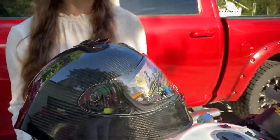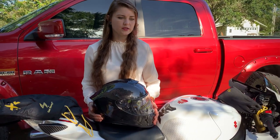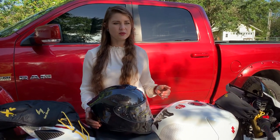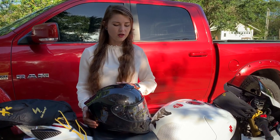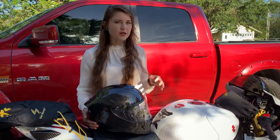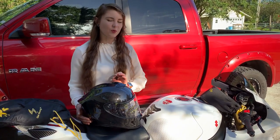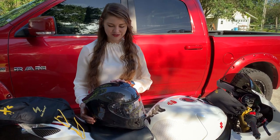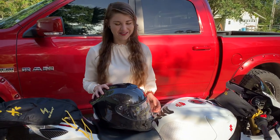That is why I had such a hard time deciding between the RPHA 11 carbon or the regular — I didn't want to invest in a new helmet and not have that ECE certification, potentially not being able to use it on certain tracks. I was looking at a different Scorpion but wasn't sure the red was going to match aesthetically, and then as I went to pull the trigger I came across this one. As soon as I realized it was ECE and DOT certified, my decision was made.